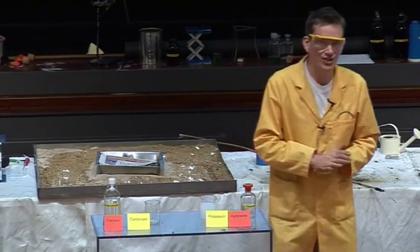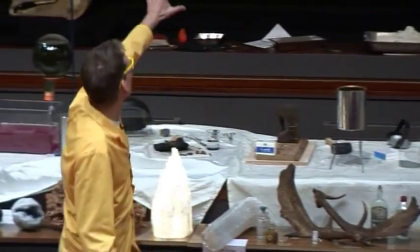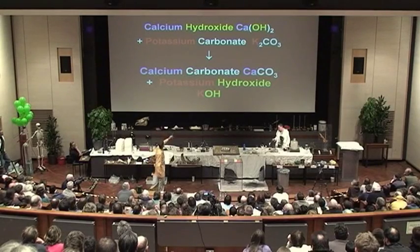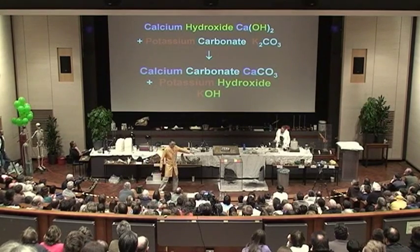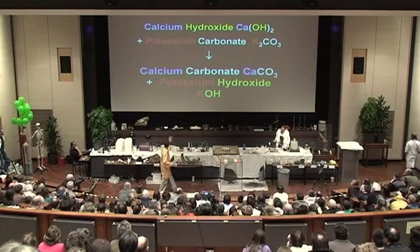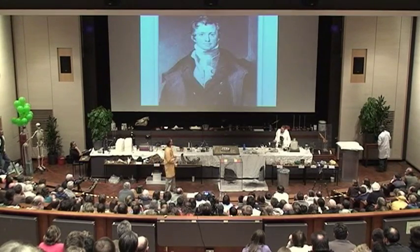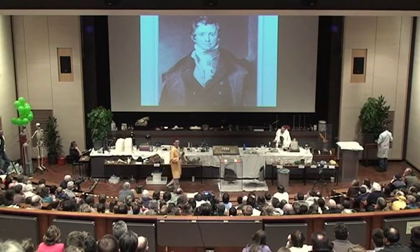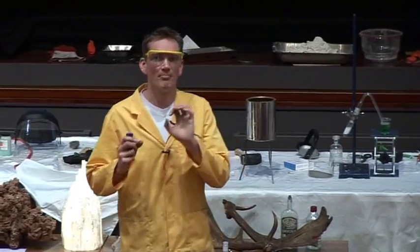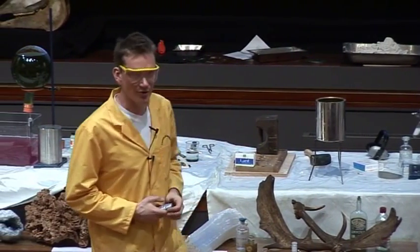And it was this that was first used to isolate potassium metal. This is the reaction that we've just seen — the calcium hydroxide reacting with the potassium carbonate to form calcium carbonate, that's the white insoluble chalk, and forming potassium hydroxide. But it was the potassium hydroxide that was first used by Humphrey Davy in 1807, and he isolated potassium metal. He did this by melting the potassium hydroxide and passing an electric current through it.